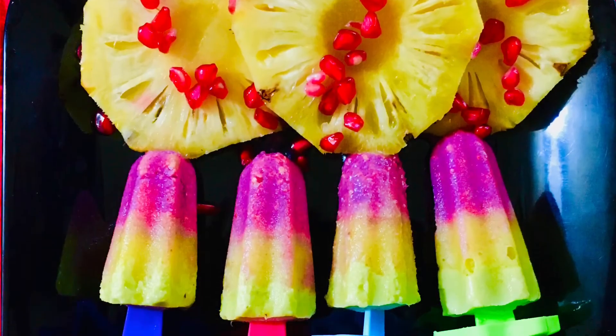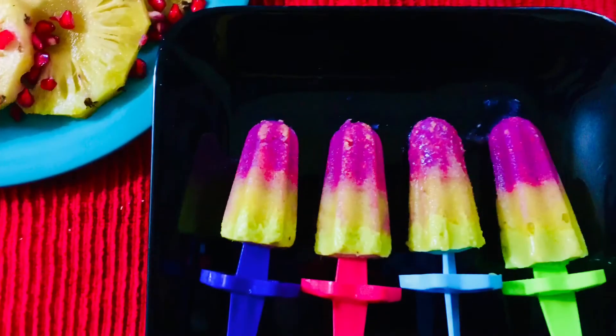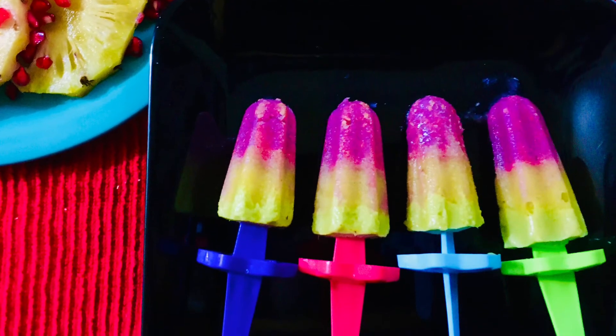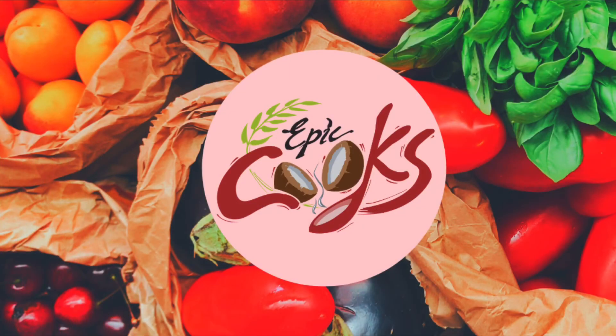If you guys want to try it, you can use a simple popsicle. If you don't have any fruits, please like this video, comment, and subscribe to the channel. Please press the bell button. Bye bye!